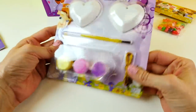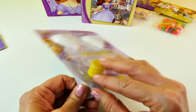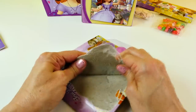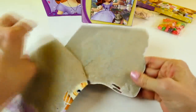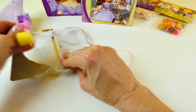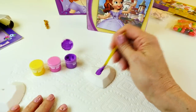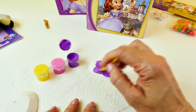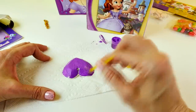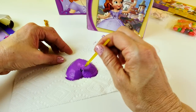This Easter basket also has a little paint set, and it looks like we can paint an amulet. It's not exactly like Sophia's, but we have purple paint. The shape is different — her amulet is more like an oval or a teardrop shape. These are heart-shaped, but I still think it would be neat to paint them in purple to look like Sophia's.